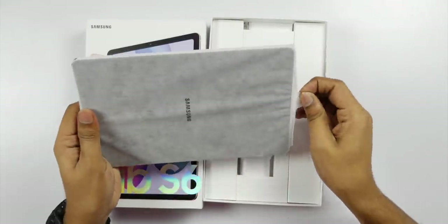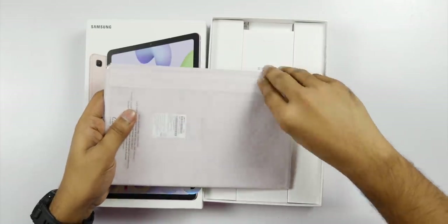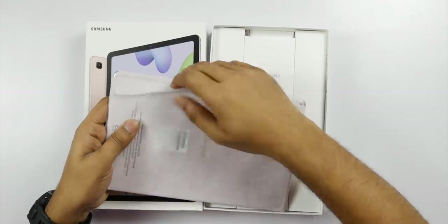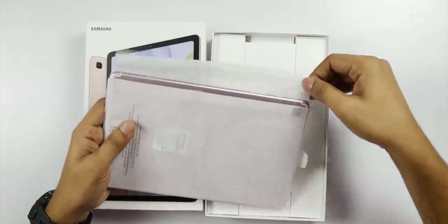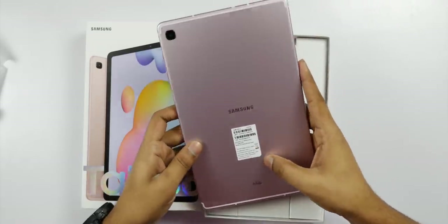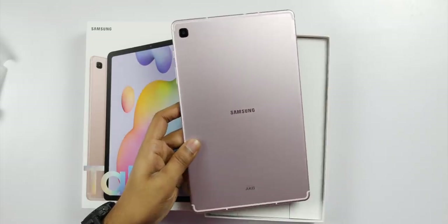This is the first tab and it has a bit of weight. When looking at the build quality, it has a metal — an aluminum body. When I got the first impression, it has a premium feeling. It has a bit of weight.